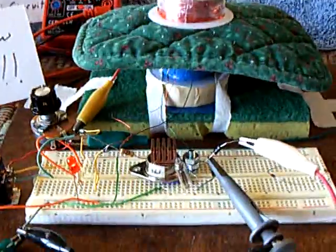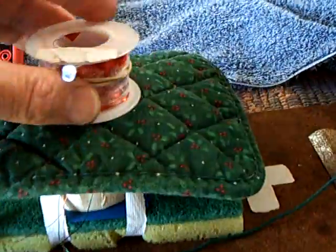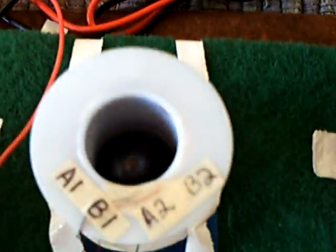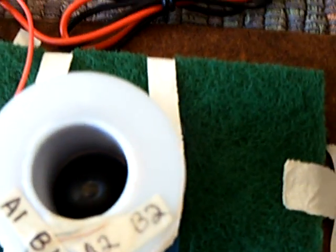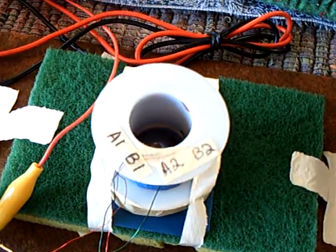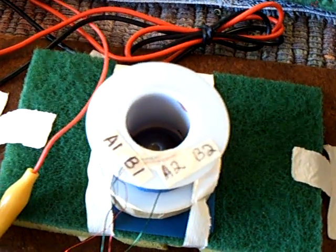Anyway, that's my stab at this thing. This was a real interesting project so far. I don't see a real practical use for this actually, but it was a fun little experiment — it's too noisy.